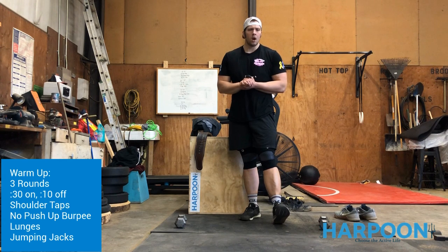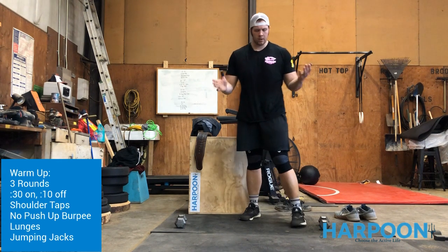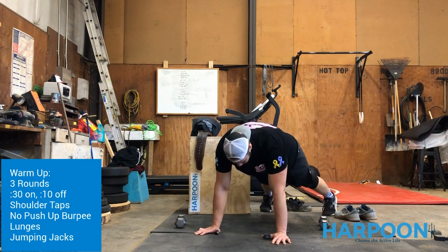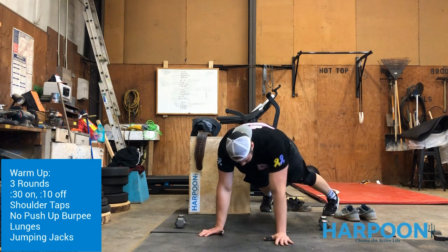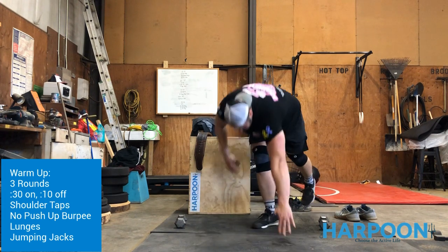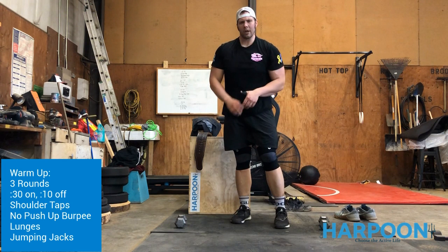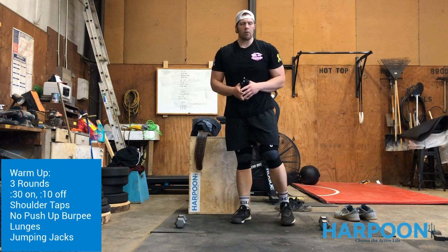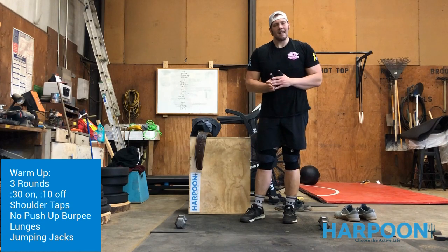Our first movement is the shoulder taps. Get into the top of the push-up position — right hand to right shoulder, left hand to left shoulder. Make sure we're squeezing the butt and shifting that weight as much as possible. I don't want to see the hips rocking too much. Think about getting used to having one arm up and one arm down for our renegade rows later in the workout.